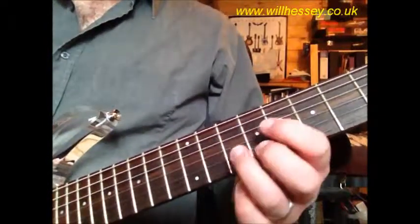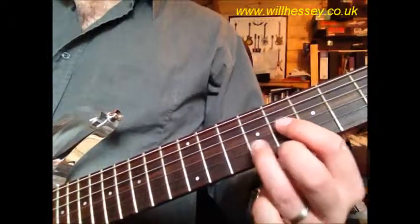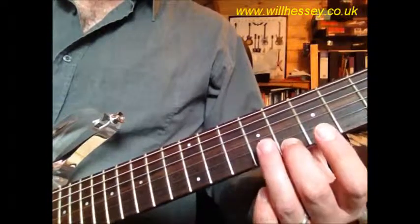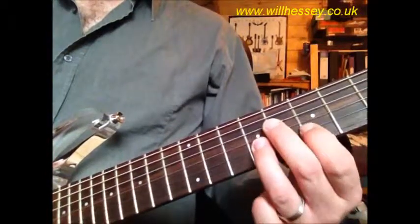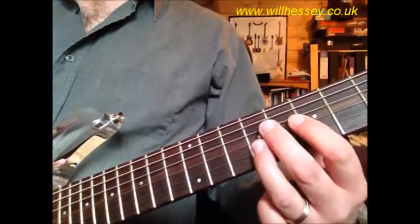The next part is based around a chord of G sharp, which is the chord that happens in the song. We're playing this melody around a triad of G sharp. So we've got 8 on the E — two plucks there — we go to 9 on the B, 8 on the G, 7 and 9 on the B. So: 8 E, 9 B, 8 G, 7, 9 on the B.